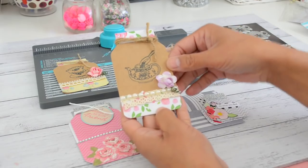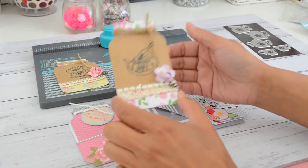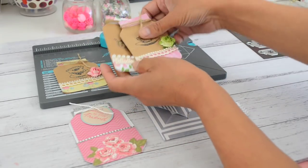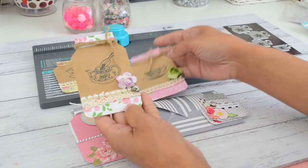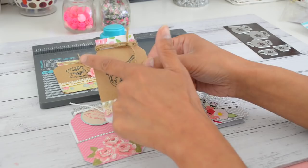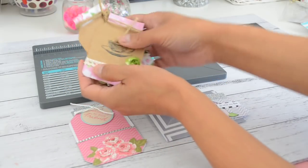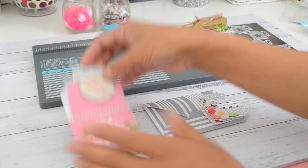So I'm going to show you in this video how you can make these easy mason jar tags, and also other project ideas that you can make with this shape. They are very easy to make. I made these in different sizes so you can make them in different heights and different widths, but I'm going to show this size here, which is two and a half inches by four inches.